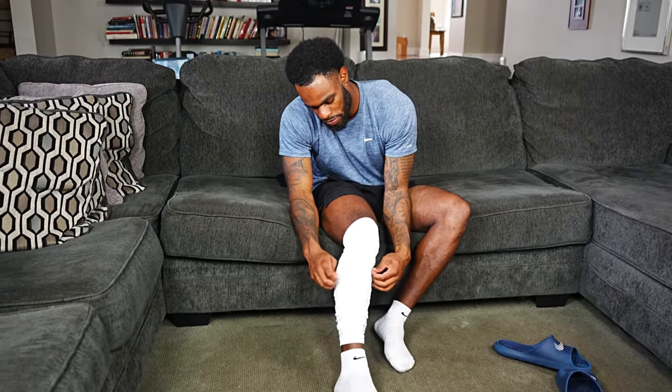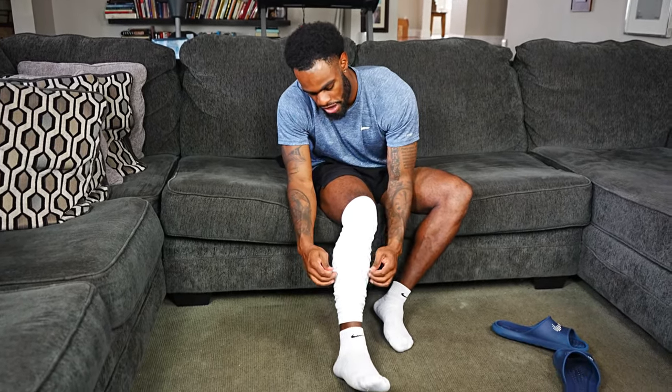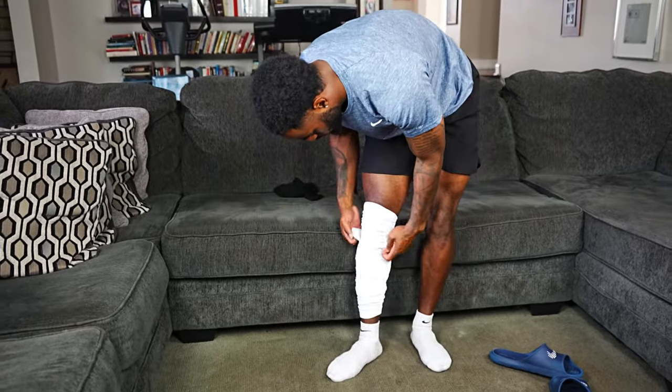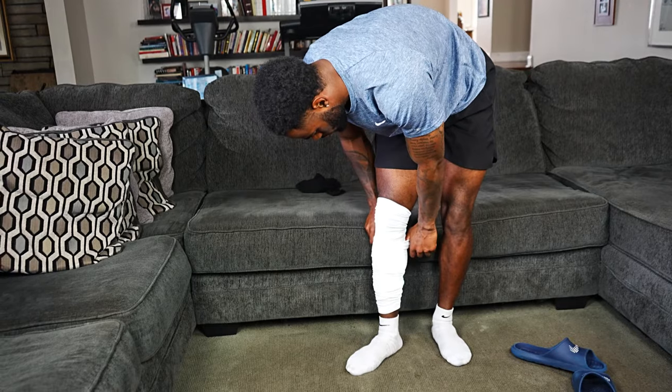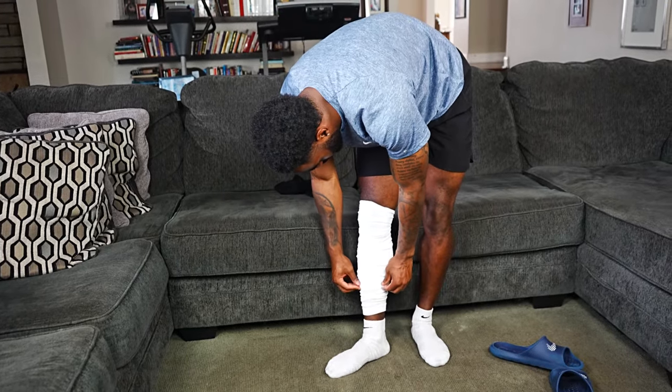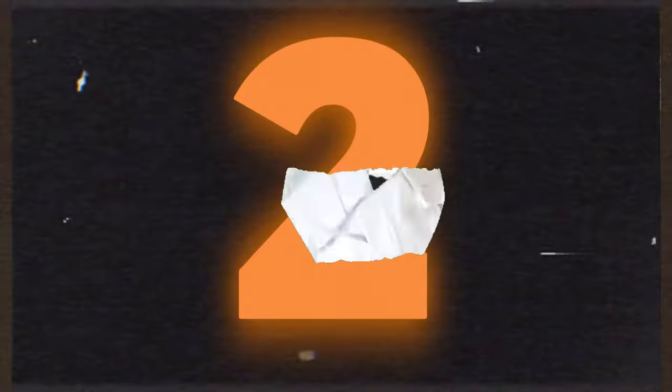You just keep messing with it until you get your scrunch to the desired amount. There we go — that's a good sock scrunch, and we have a good start to the drip.